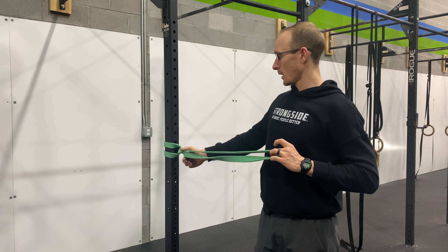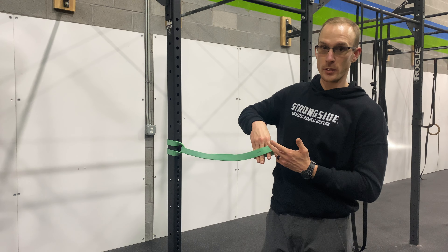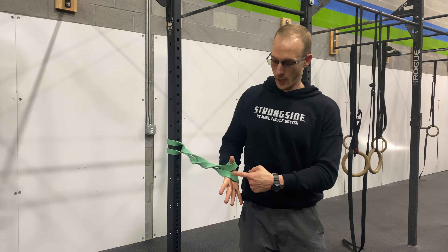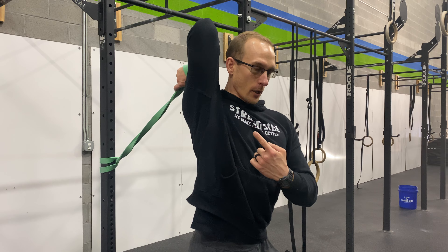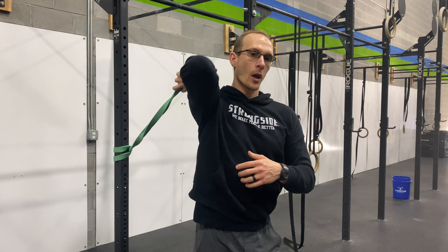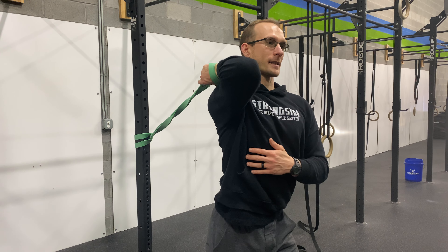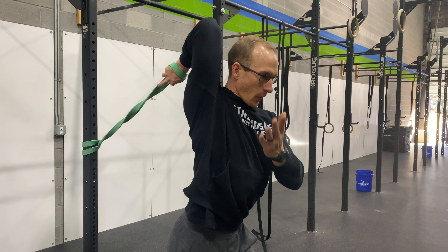Take a green band, loop it around the rig at about the bottom of your sternum height. Take the arm you want to stretch and stick that wrist in, grabbing the band so it runs through your thumb and first finger. Flick your elbow up — with your elbow up, reach forward with your palm facing the ceiling. Reach forward and stretch as much as you can. Think about the band pulling you, not you pulling on the band. Sit up, elbow back, and reach into the stretch. Let your elbow just fall back.